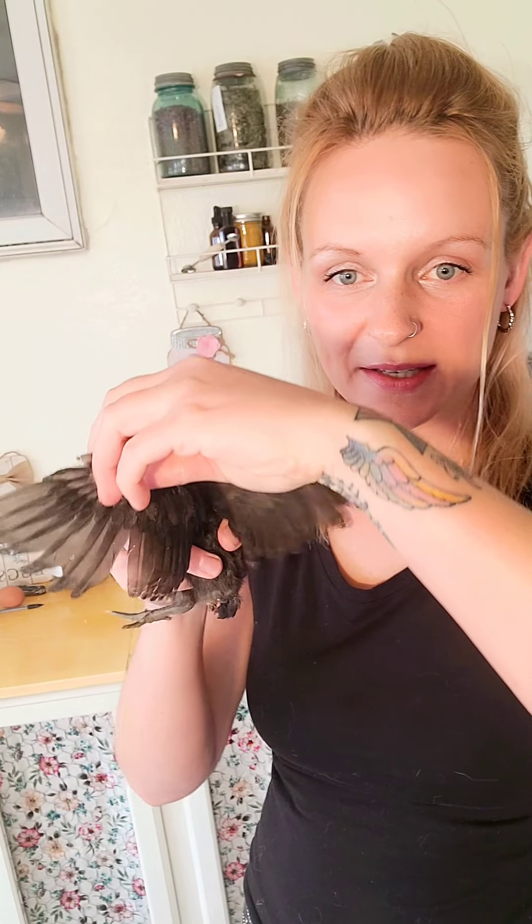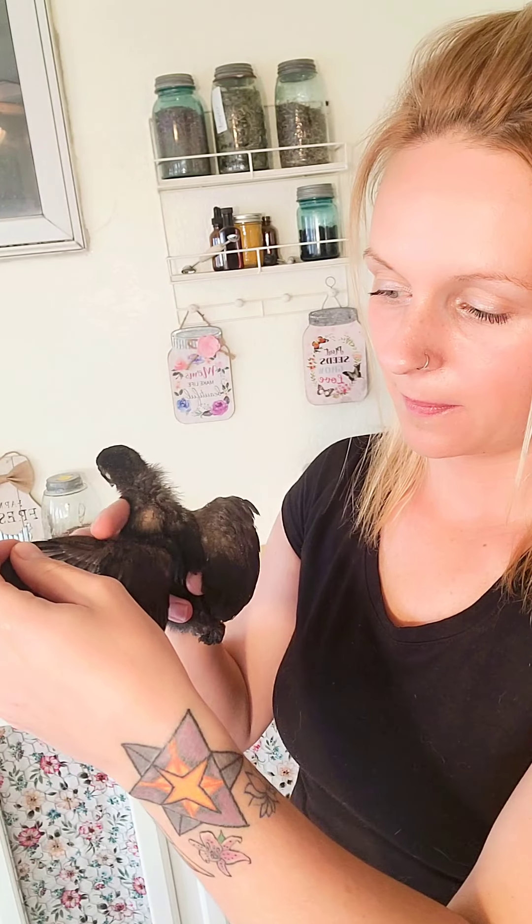This right here is a little cockerel. The way that you can tell is when you stretch out the wings, the primary feathers align with the secondary feathers. And this right here is a pullet. The way you can tell is by looking at her primary feathers and how much more extended they are than her secondary feathers. But that one was easy.